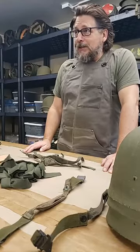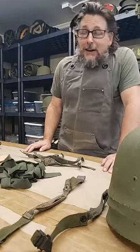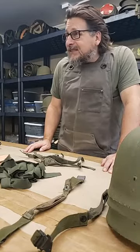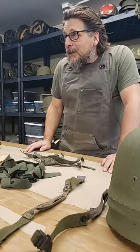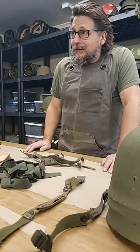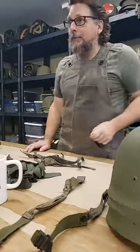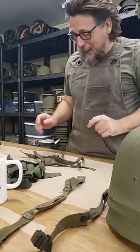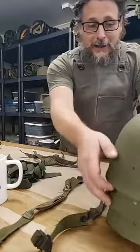A couple observations right away: one, I should probably lay off the cheeseburgers, and two, I probably should go through my bathroom closet and find my razor. Anyways, here we are. Looks like I'm framed up good, so I gotta get the jitters out because whenever I do a live video I get the jitters.